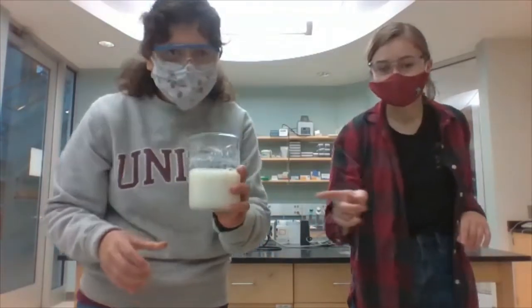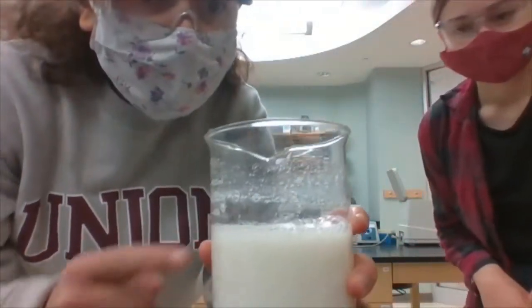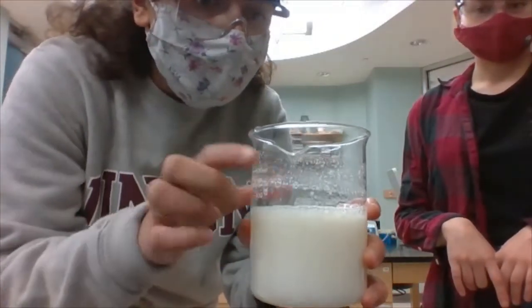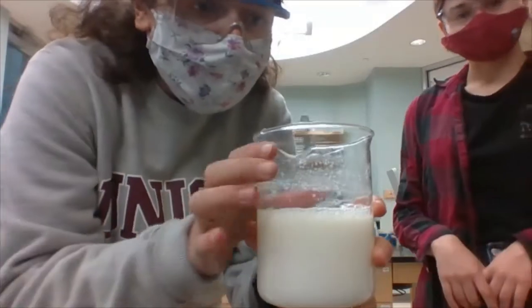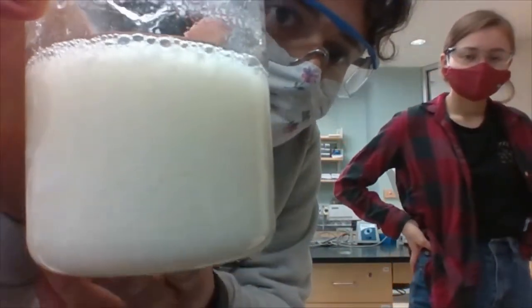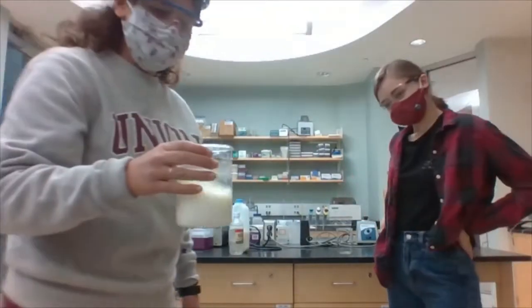You can kind of see it on the sides of the beaker. You can see that before, if you just take normal milk, you don't get this chunky stuff at the top. But now we have chunky stuff on the sides. And it's very difficult to see in the video, I think, but it is chunky in this beaker.